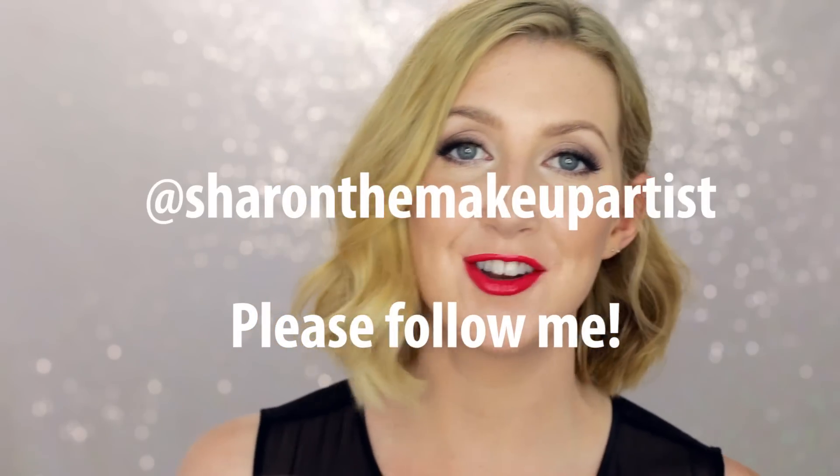And that's the finished look! I really hope you enjoyed this tutorial. I think it's quite a nice, updated, fresh, modern way to do a classic glamorous look — just by keeping the skin a bit fresher without too much coverage, and not having the eyes too perfect; they're a little bit smudgy and smoky. If you liked this video please give it a thumbs up, as that helps other people find it. Follow me on Instagram at Sharon the Makeup Artist. Thank you so much for watching — I hope you give this one a go yourself. Bye!